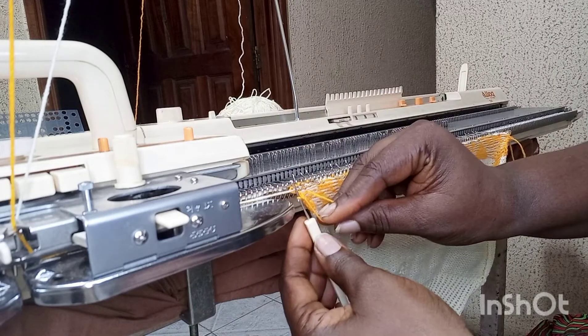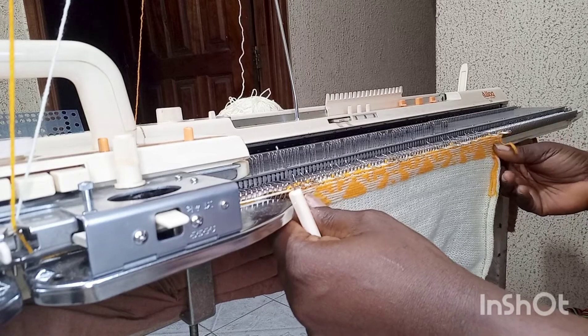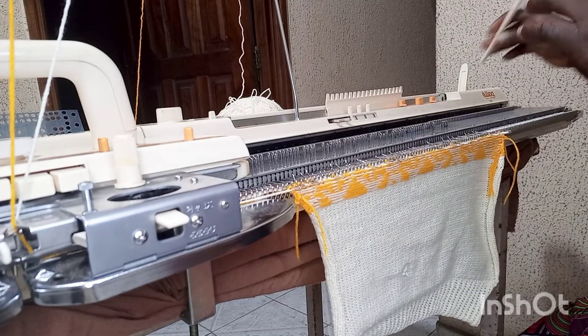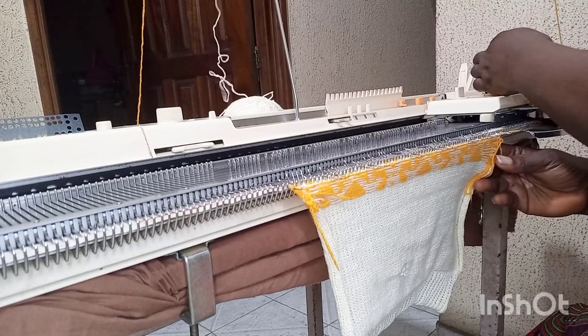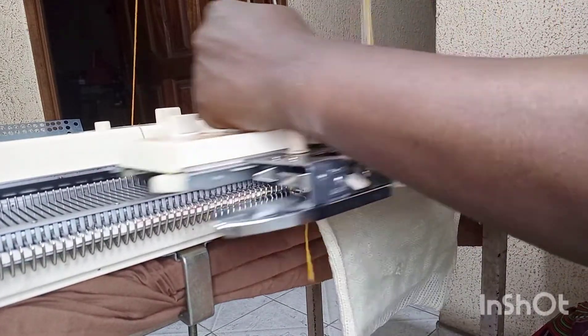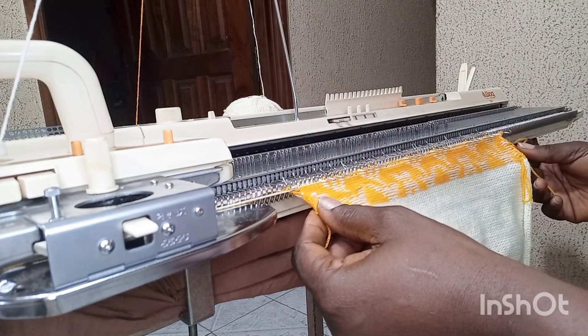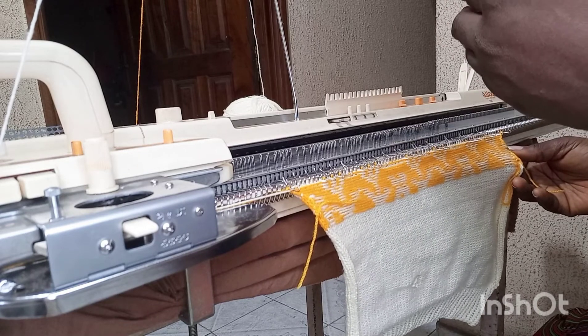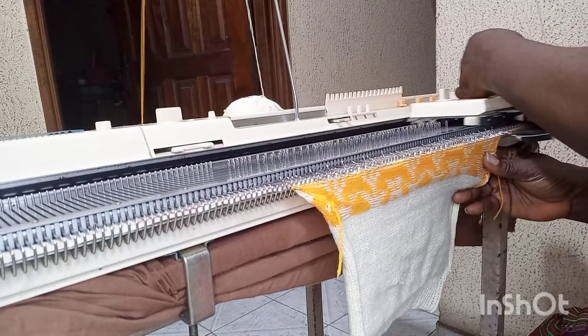Mark at both sides when you get to 60 rows — no matter what design you are putting inside your project, you mark when you get to 60 rows. After the 60 rows, the next stage is 40 more rows, so when I get to 40 I'm going to stop.